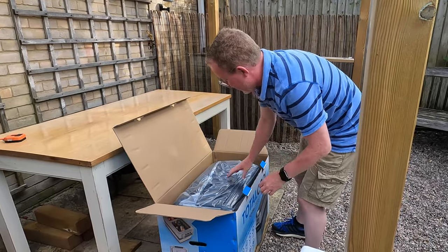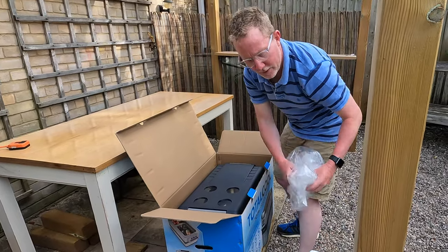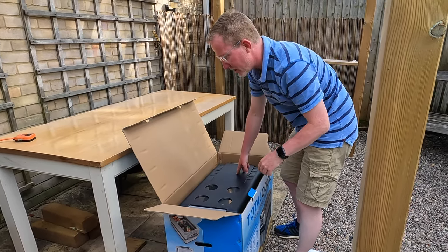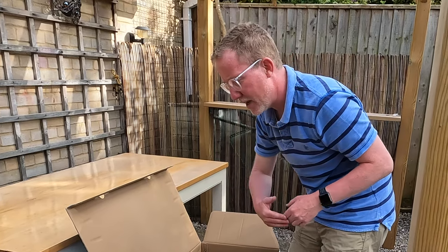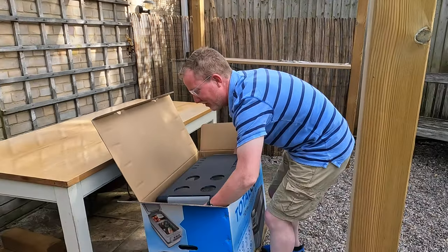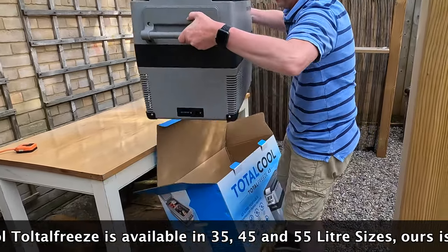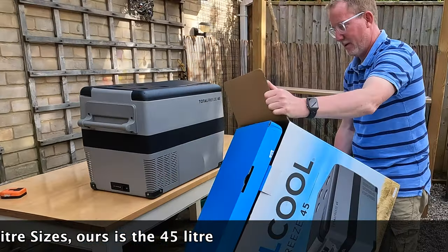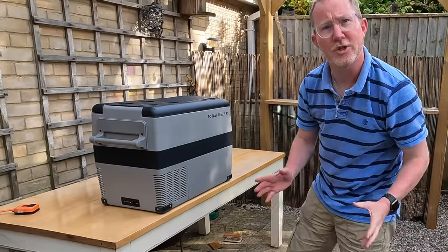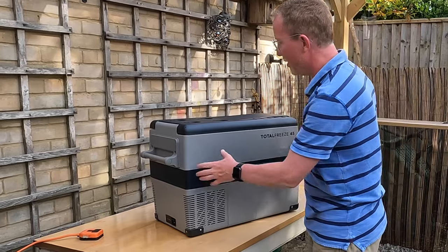We'll unpack the factory packaging. This is the medium size of the three that they do — I'll put a link in the description which will take you to the website explaining the three different sizes. The smallest one is 35 litres, this is 45, and I can't remember the size of the big one off the top of my head. The first thing to note is that whilst it's actually quite big, it's not too heavy — the weight according to the box is 15 kilos, which compared to some fridges and freezers is pretty manageable.